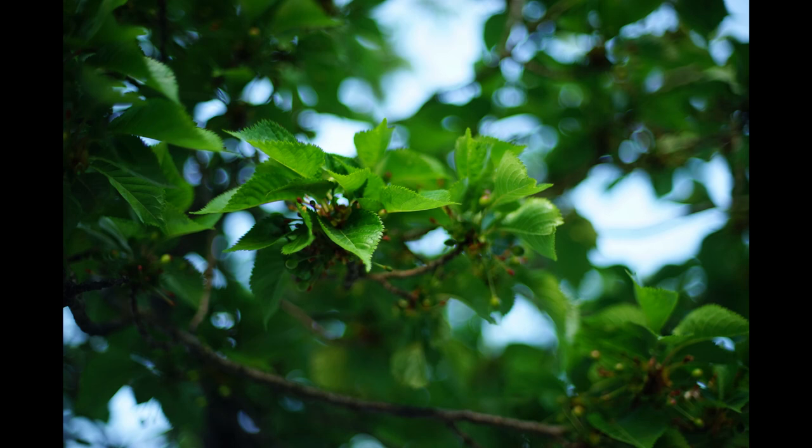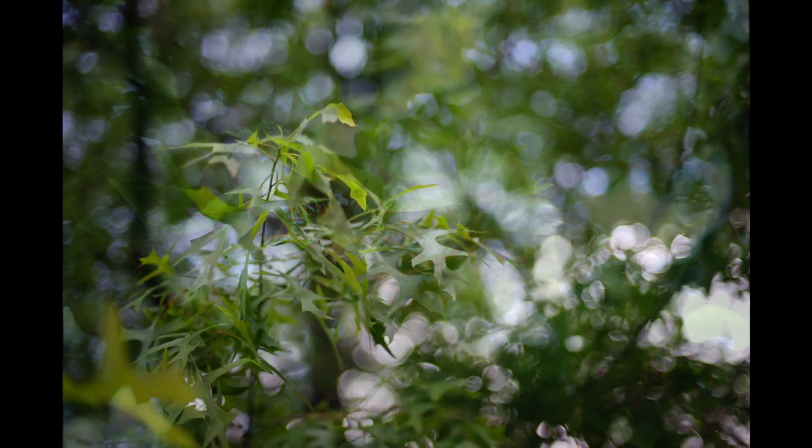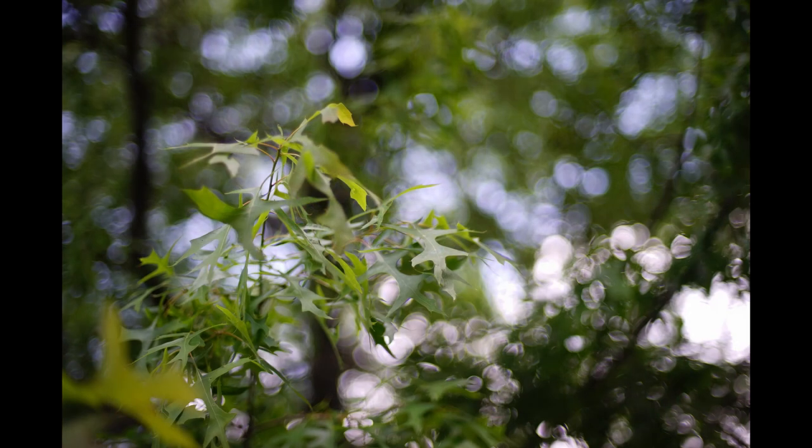This gives a very recognisable and distinctive colour signature, and while it's a different approach to that of the Minolta, it nevertheless makes some striking, beautiful and distinctive images.